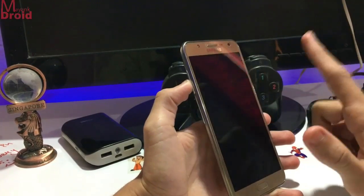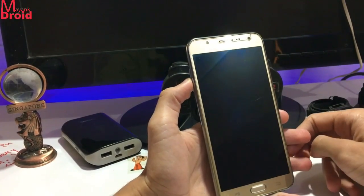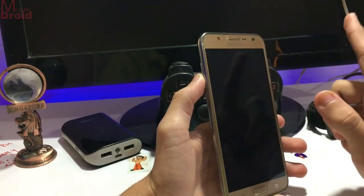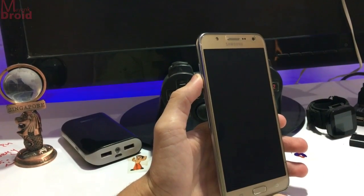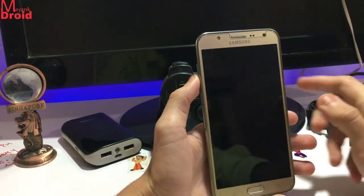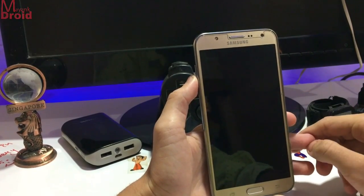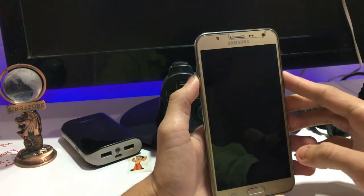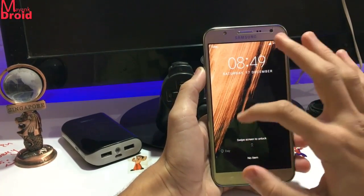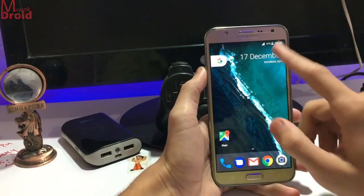Hey guys, so here is Mang with another video. Today I'm going to show you and review the Pixel Experience ROM for the J7. If you want to install this ROM, the link is in the description below. Just boot into your recovery and install it like any other ROM. Here is the lock screen — it is a lock screen from the Goodlock app that you get with it.